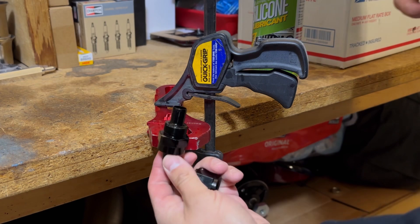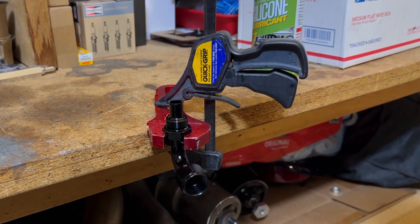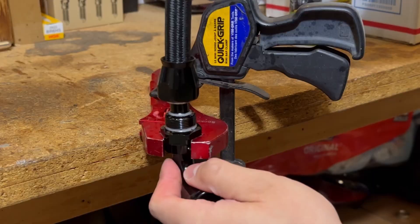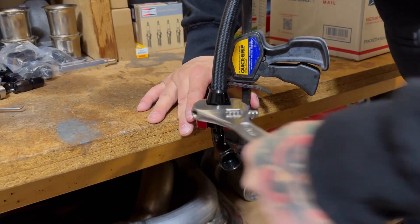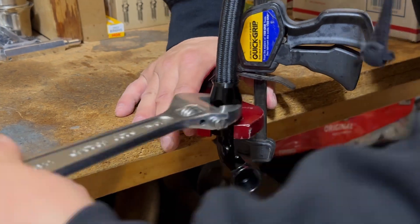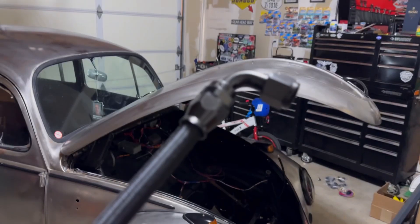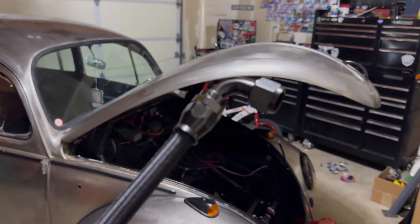We're going to double-check that it bottomed out. Now let's put the hose together — spray some lube, insert the hose, hand tighten it, and then tighten it with a wrench until it bottoms out. And that's it — that's how you assemble a PTFE hose.